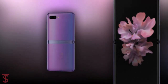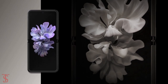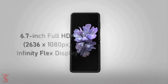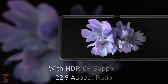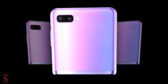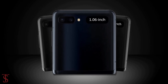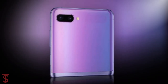Talking about the specifications, according to leaks reported by WinFuture, the Galaxy Z Flip will feature a 6.7-inch Full HD+ Infinity Flex display with HDR10+ support and a large 22:9 aspect ratio. The secondary screen on the top of the phone is said to measure 1.06 inches in size with a Super AMOLED panel and Corning Gorilla Glass 6 protection.